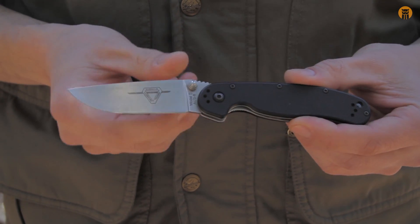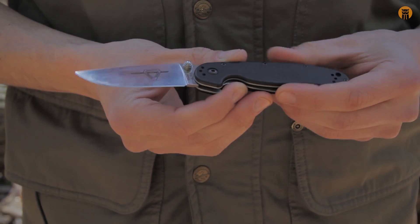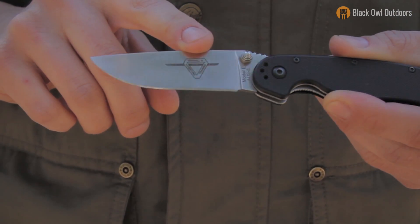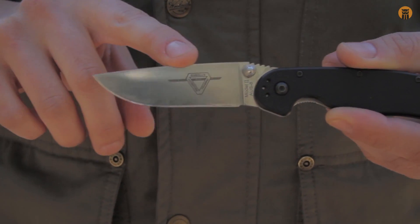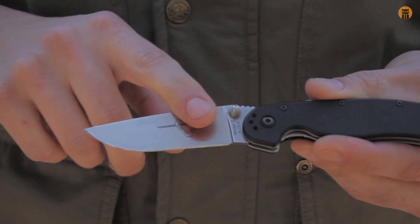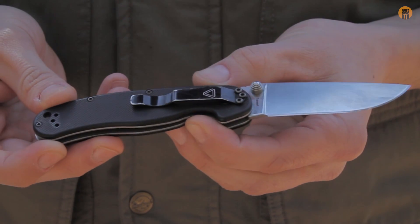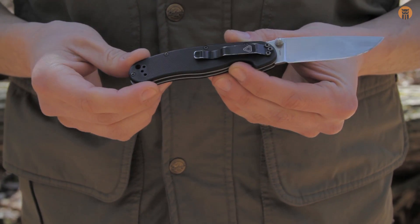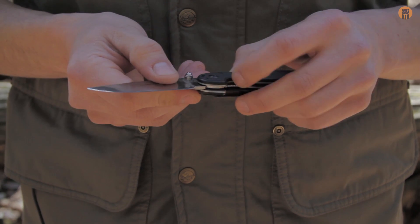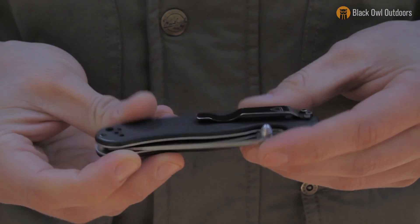This is pretty much the primary EDC knife I've been using for the past two years. This isn't really going to be an in-depth video on the specs, but I will mention the steel — it's AUS8 steel, and the edge retention is right where I'd expect it to be on a knife that's around $27. I really like this knife for a few reasons, and the first one is just the design. I've yet to find another design I'd like as much as this for EDC purposes.